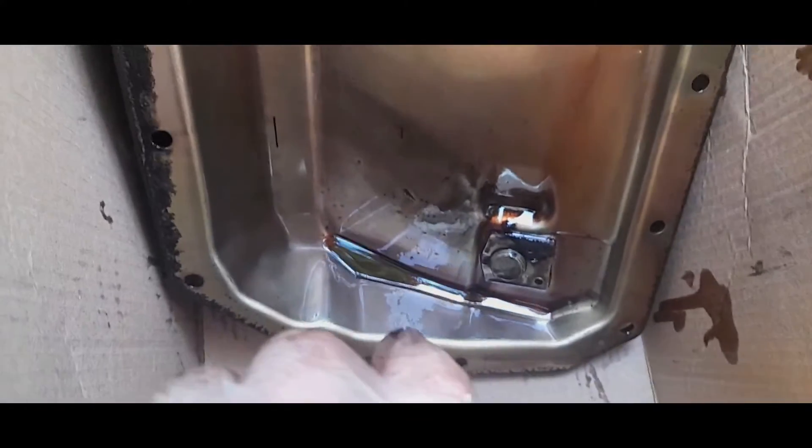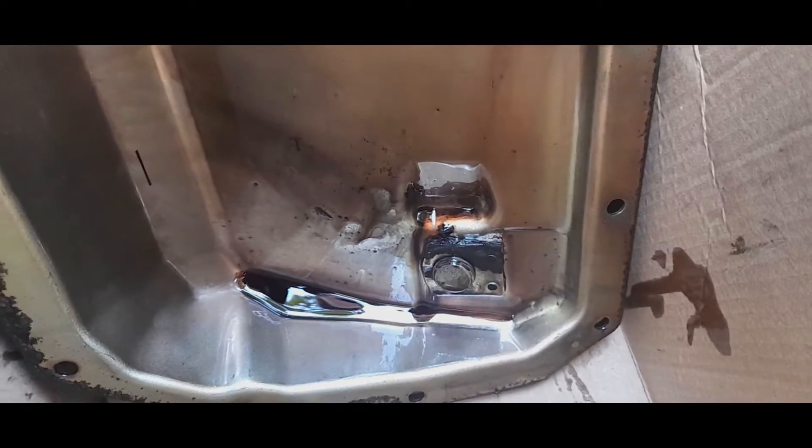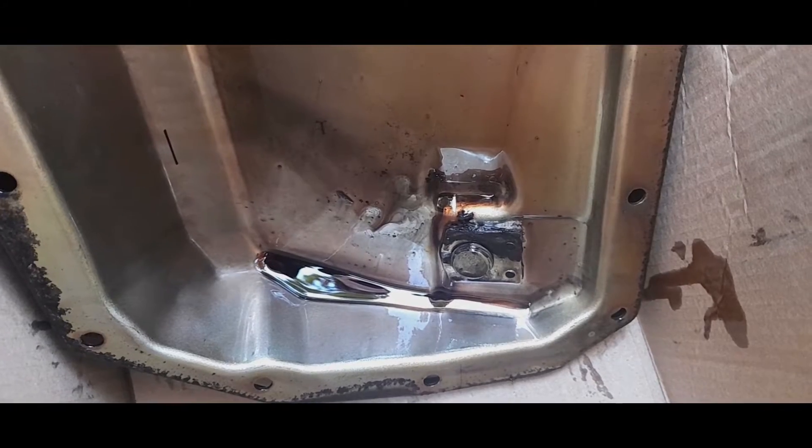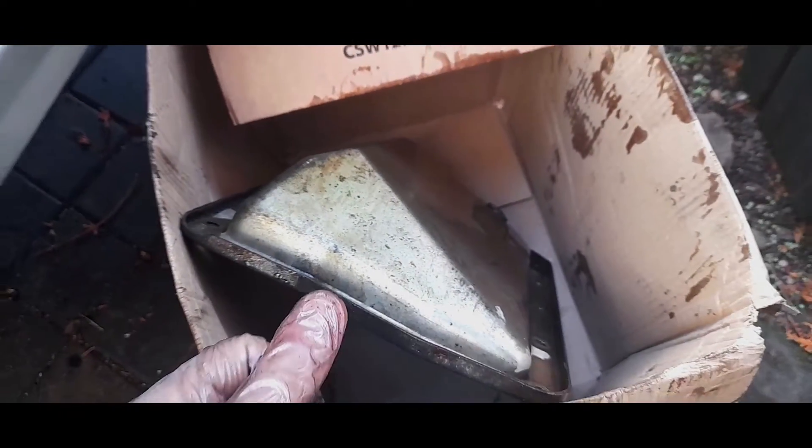I'm going to assume with this sump pan - this is the magnet that surrounds the sump plug. There's some metal on it but not much - I would say that's a win. We just need to clean this up as best we can at some point. Very nice indeed, brilliant.